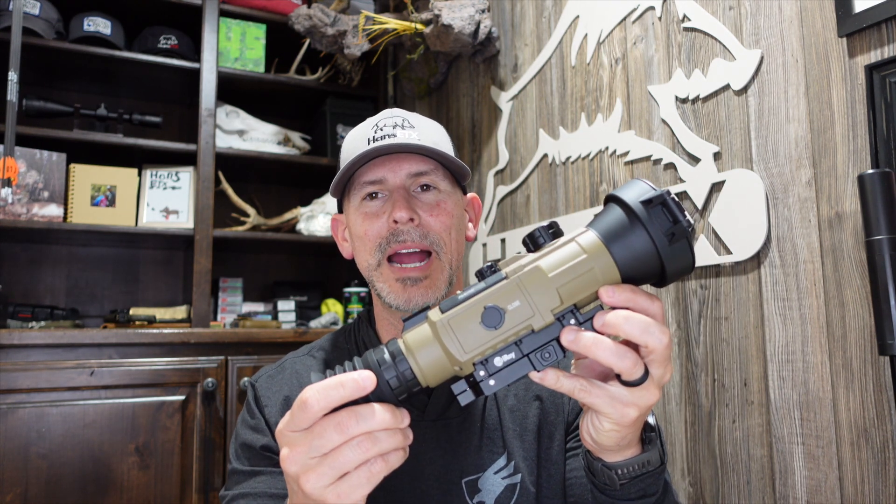Hey y'all, it's Hans. Welcome back. We've got another review for you this week: the Infrared Outdoor Ricoh Hybrid 75. This scope has generated so much buzz coming out of SHOT Show 2024. A lot of people pre-ordered for it.